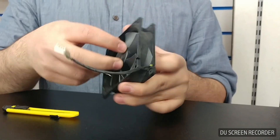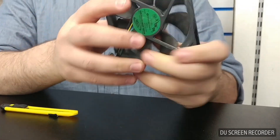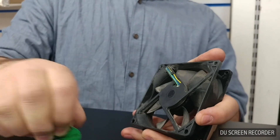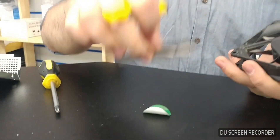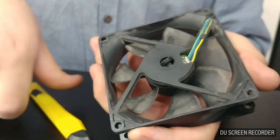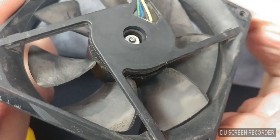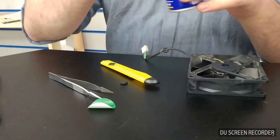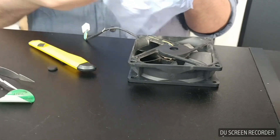Most people try to angle the lubricant — in our case WD-40 — into the little hole there, but what I like to do is apply it directly to the spindle. I remove the back sticker and use a utility knife or tweezers to open up the rubber support. You can see the spindle is now exposed — that's what's holding the fan in place and what's slowing it down.